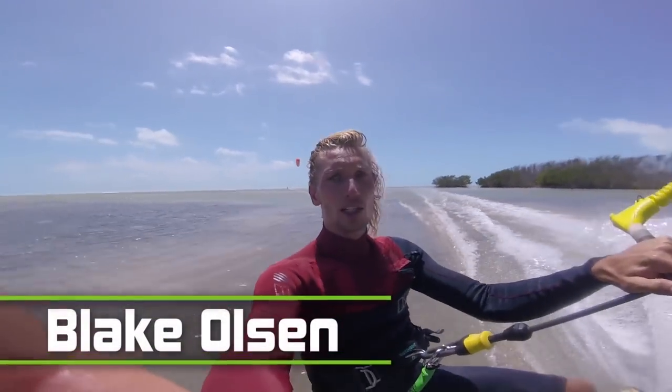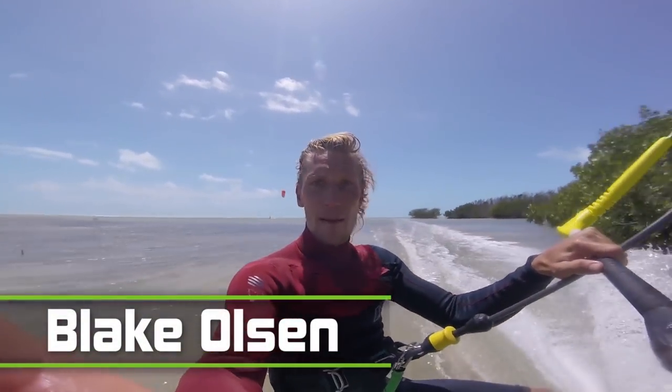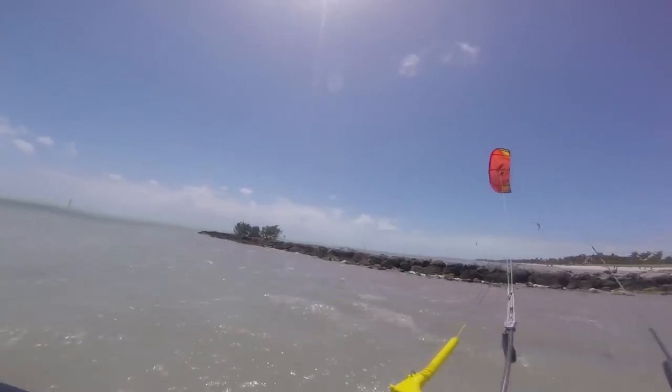This is Blake Olsen from Mack Kiteboarding. Today I'm going to teach you how to do your first kite loop.